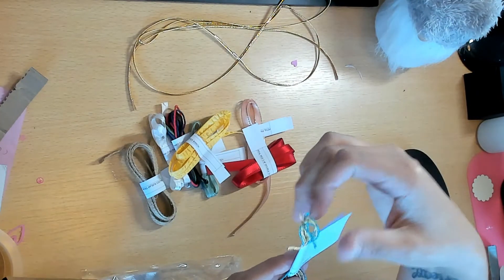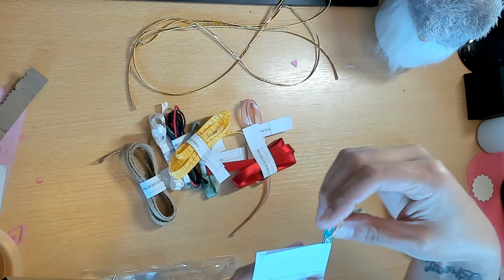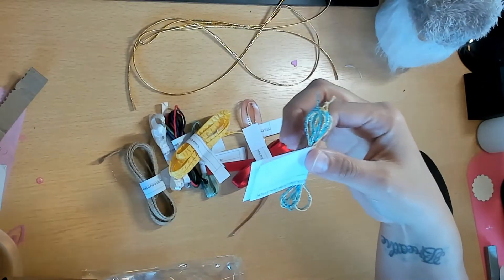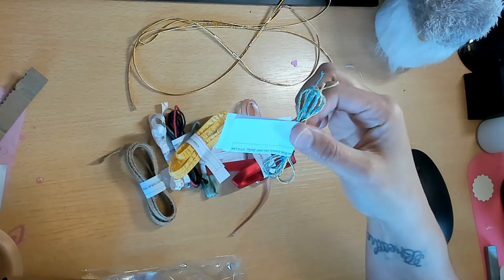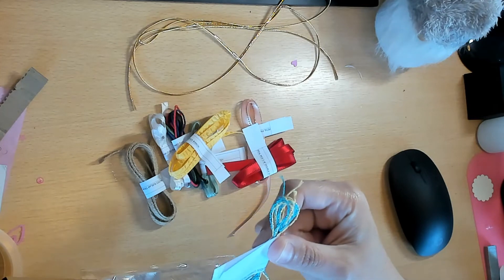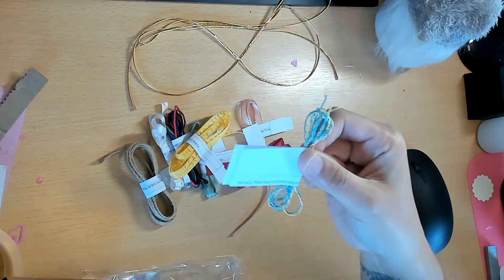And then we have the metallic twine and pattern sequins. I think this is a Celebration item - if you spend $50 this is one you get for free. There are a couple of new ones: if you spend a hundred dollars for Celebration, you get like a punch and dies and a whole bunch of stuff.